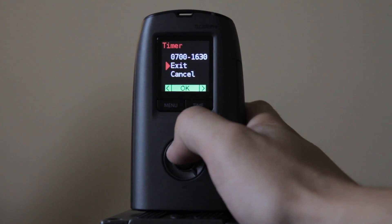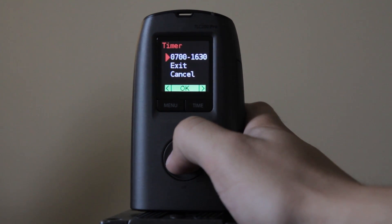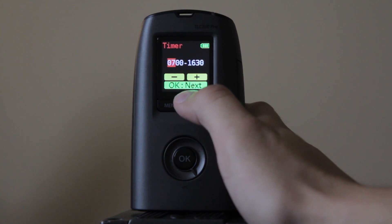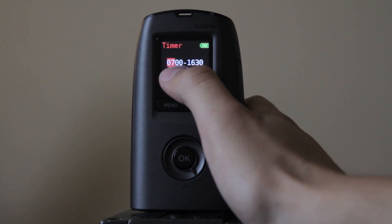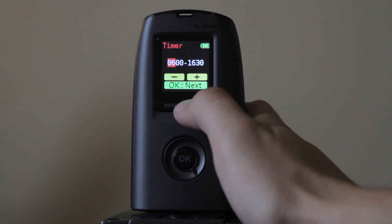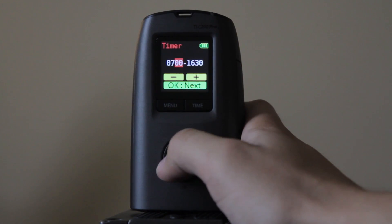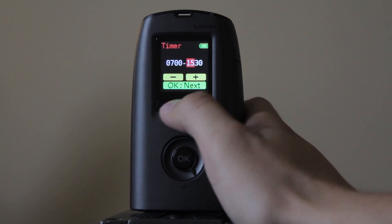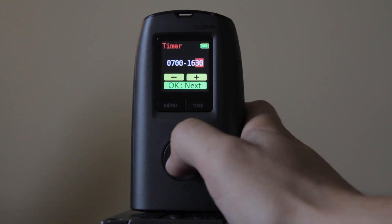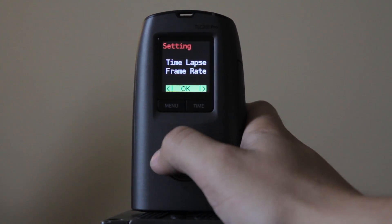The timer is the important part. The timer is for when you want to leave the camera out there for several days straight. For example, you can set it from 7 a.m. to 4:30 p.m. You can add or subtract here and click OK to go to the next field. It moves in increments of one hour and 15 minutes. Click OK when you're done, and it'll take you back to the main menu.